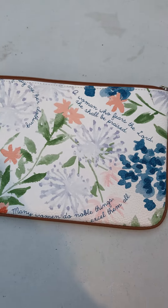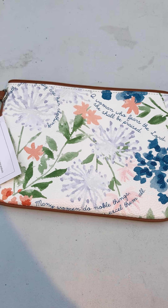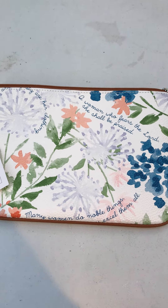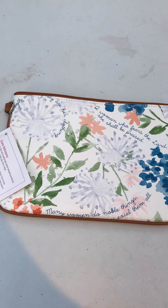This bag runs about $22 and there's probably about 8 to 10 patterns available. You can find what is available at ilovebigbags143.com. If you have any questions let me know in the comments below. Have a great rest of your day. Bye!